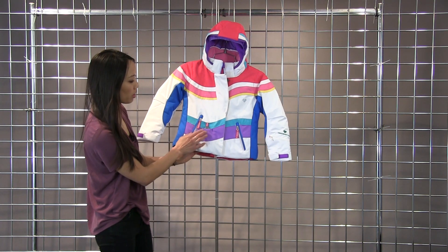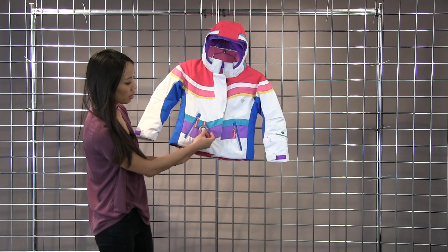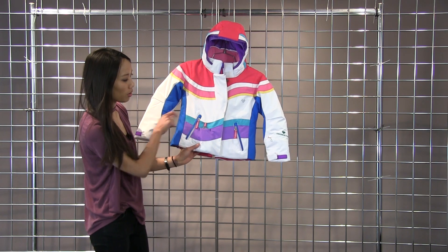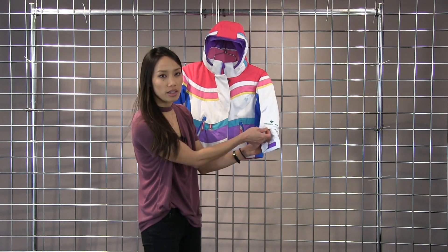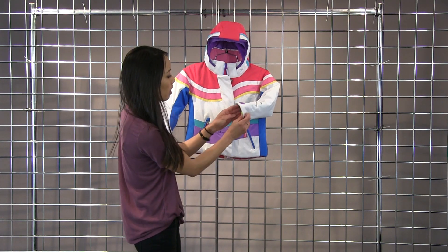The jacket does come with this working compass and there's a little pocket that it can go into. On the sleeve here you do have a pocket so you can put your pass in there or chapstick, whatever you need.